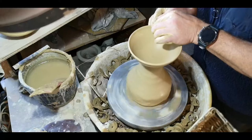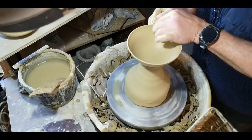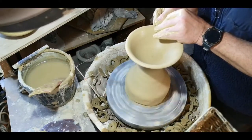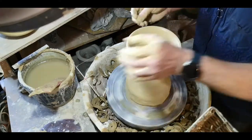Now I added just a little bit of water with a brush to the rim. I'm about to roll it over. I'm thinning the rim a little bit so it'll roll into a more compact shape. When you roll that rim over, the best advice I can give — it takes some practice.